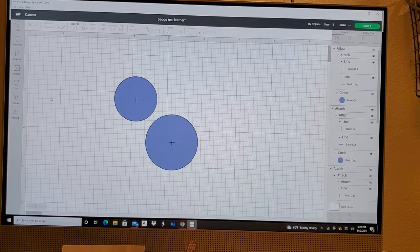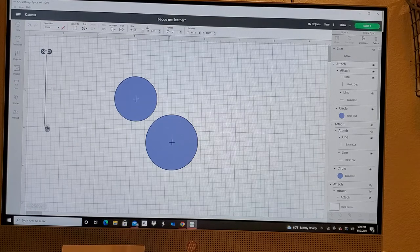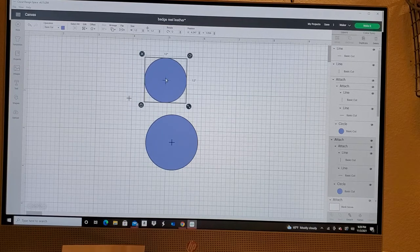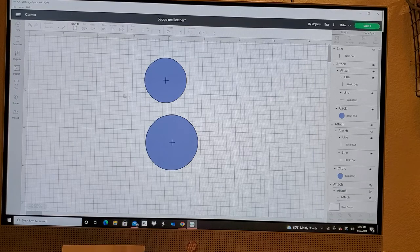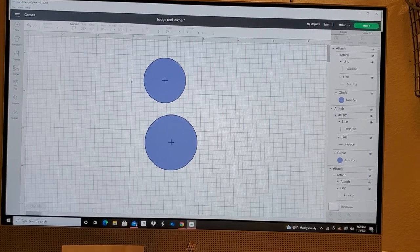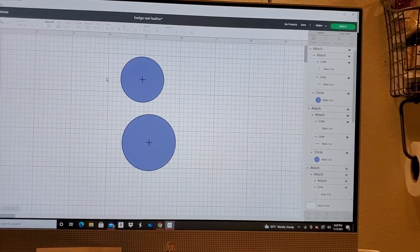All I did was add a line — I started off with a score line, created it to the size I needed, and converted it to a basic cut. Then I duplicated it and rotated it 90 degrees, centered the two lines, and aligned everything so Cricut actually cuts the little center hole. It made sure everything was nicely centered, whereas I wasn't doing it so great when doing it on my own.